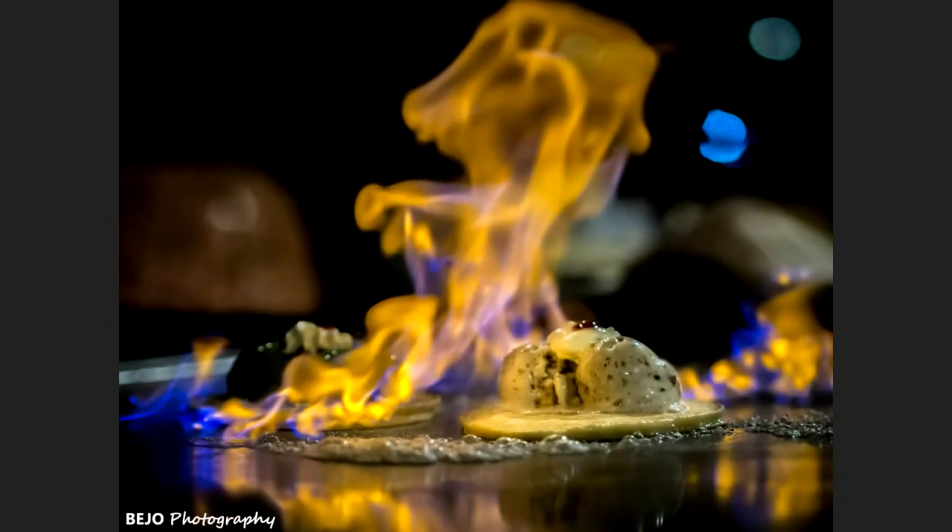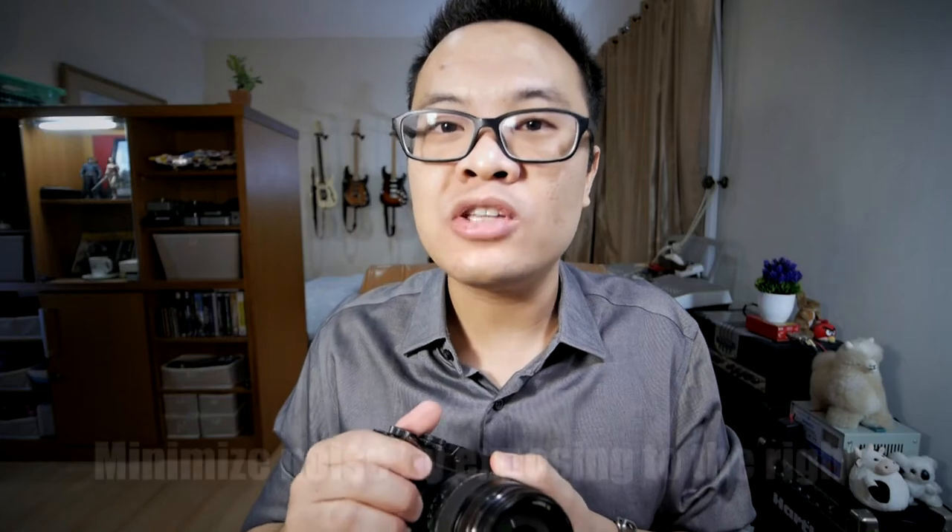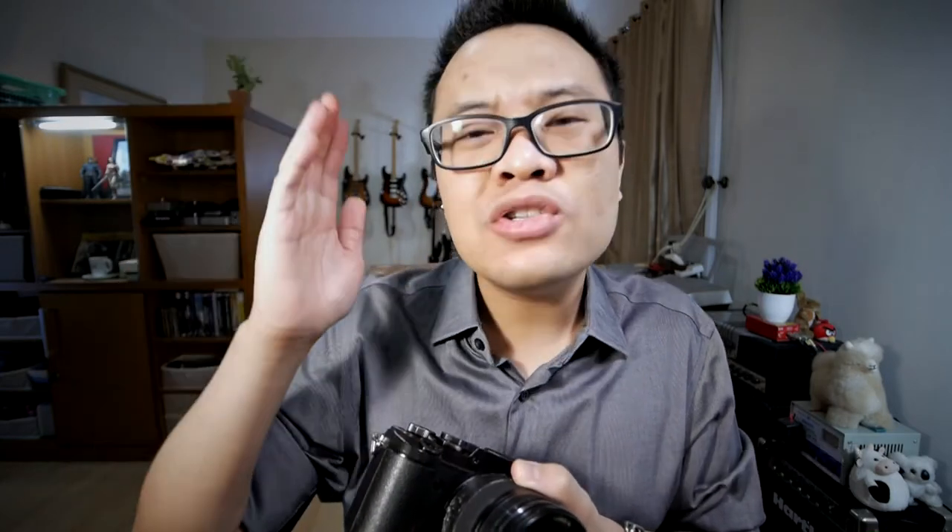I chose 1/160th of a second as my shutter speed because it is high enough to get the flames slightly frozen but not completely frozen, preserving some detail — you don't want the flames to look mushy and disappear into the background. I also used a higher ISO because I wanted to expose a little bit to the right. This image is slightly overexposed intentionally, so that I capture as much information as possible, even at the risk of slightly blown highlights. Since I'm shooting RAW, that's manageable, and the benefit is minimizing noise — during post-processing I can reduce the exposure and crush the blacks so the noise is gone. This expose-to-the-right technique works pretty well with micro four-thirds.